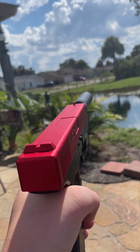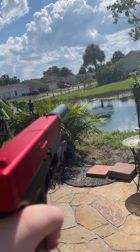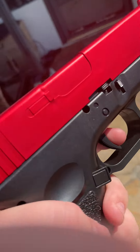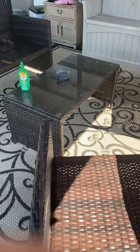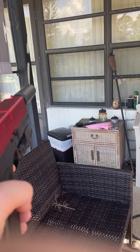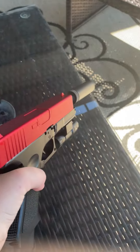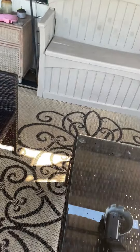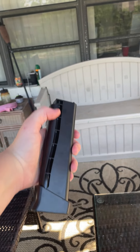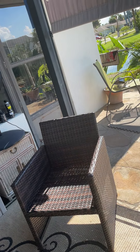I got the drum mag — pop it in real quick. This is a drum mag. The accuracy is not that good at all. It's really loud. That's the drum mag.